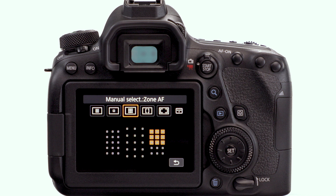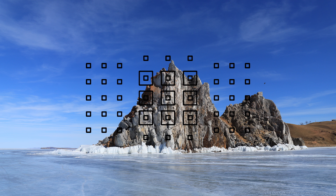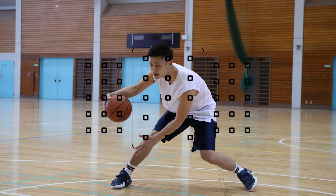Hi, Rudy Winston with a quick tip on the Canon EOS 6D Mark II camera and its ability to autofocus with a broader area of focusing points. There are a couple of ways you can do this — what we call Zone AF and Large Zone AF. Both of these are going to give you focus coverage over a bigger area, and they work great with moving subjects and subjects that don't have a lot of detail and texture.